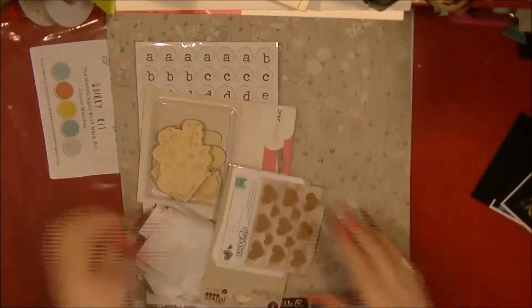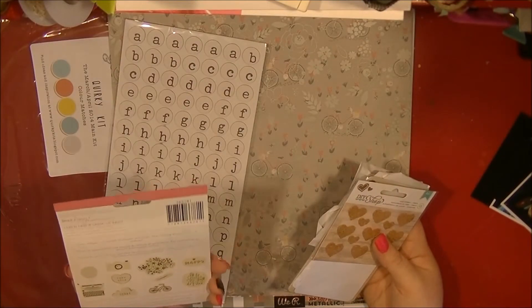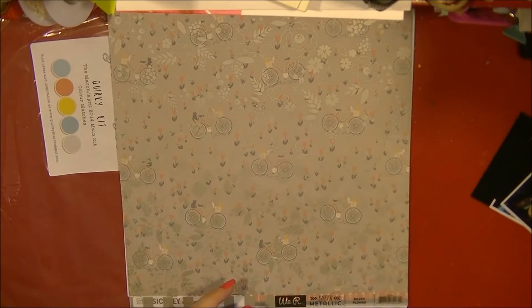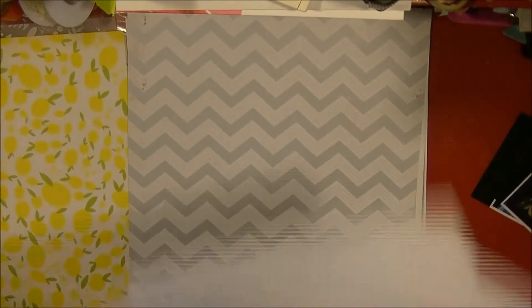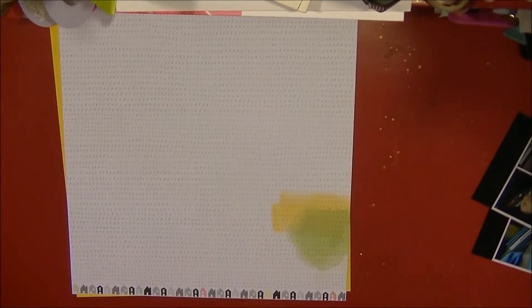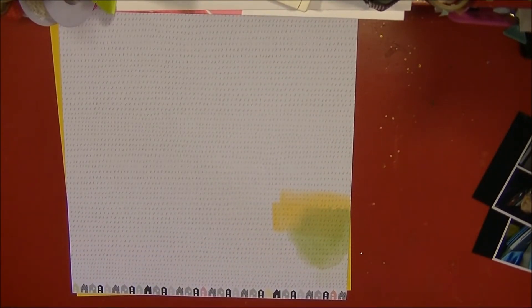Hi everyone, it's Nancy here, back with another process video. I'm just sorting out my stash and I've decided I'm going to try and use this quirky kit up. I received it and actually did a share of this kit, but it's just been sitting around and I needed to get it used up. So here I am just going through the papers — there's a real selection in here.